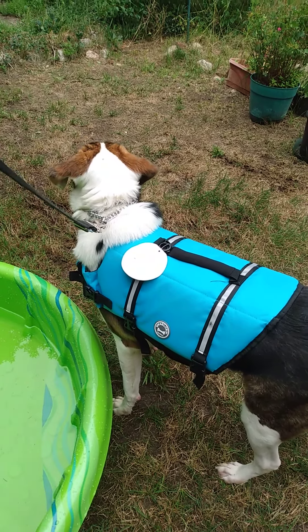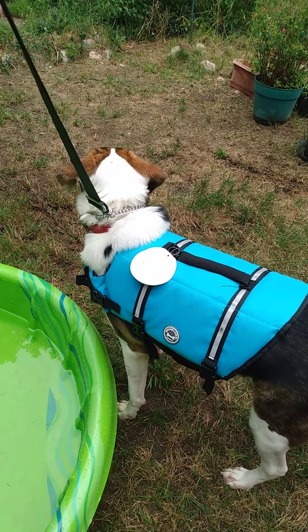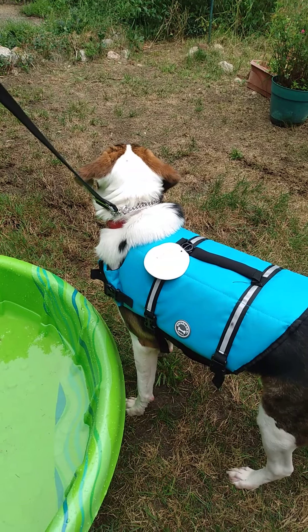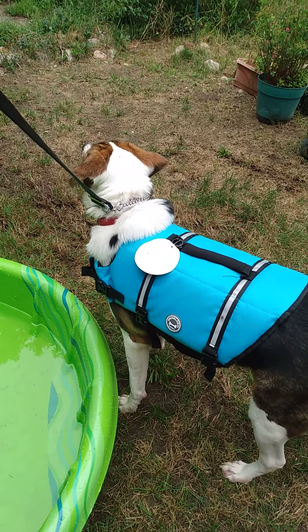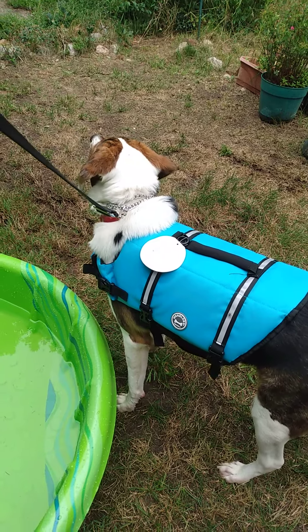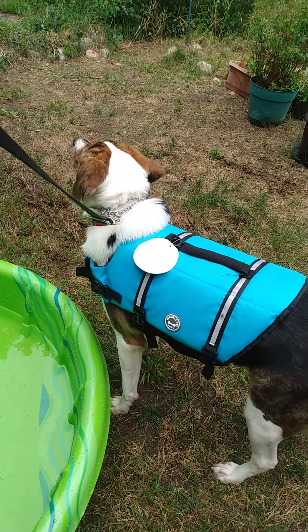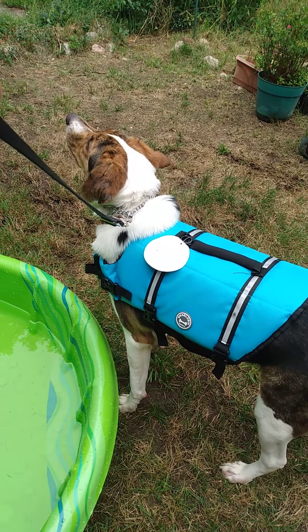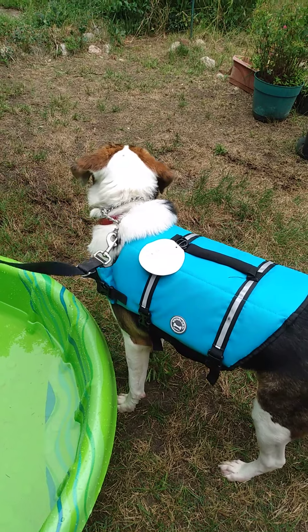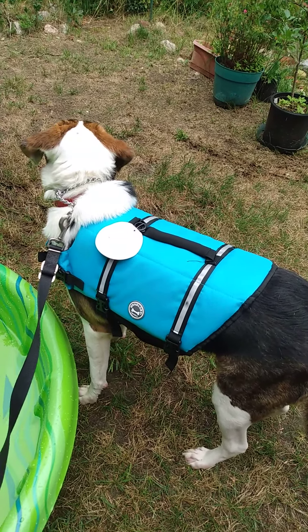It's called a life jacket or a life vest for a reason. He's going to wear it in his wading pool, and he's going to connect water with flotation and a little bit of an uncomfortable vest. I say it's uncomfortable because it's stiff and it's heavy and it's meant to save his life. So, let's do it.